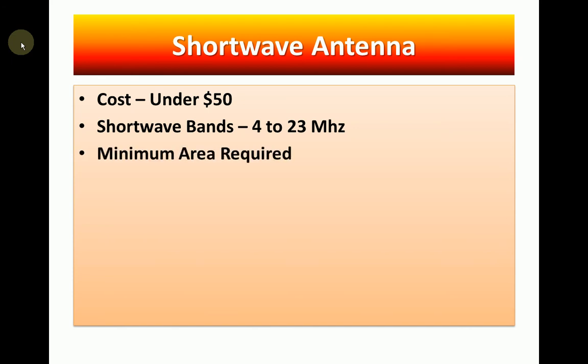The next thing to consider is minimum area required. My G5RV is 102 feet long — it's a wire antenna, so you have to have a lot of area. I have it strung up on my second story, sloping down to the two opposite corners of my yard.